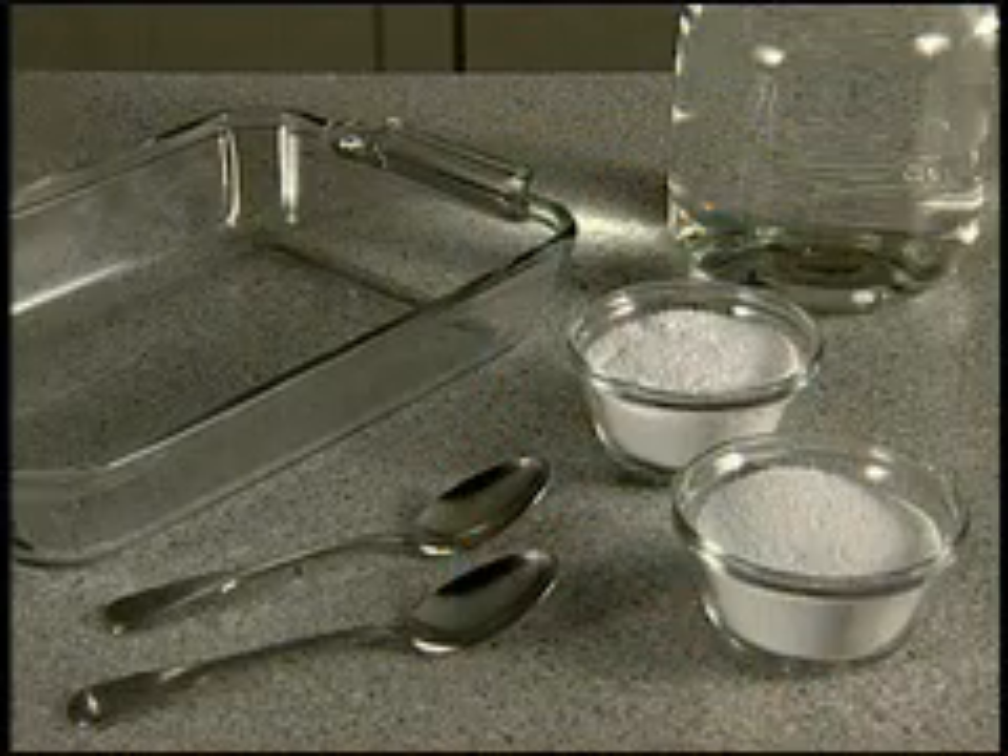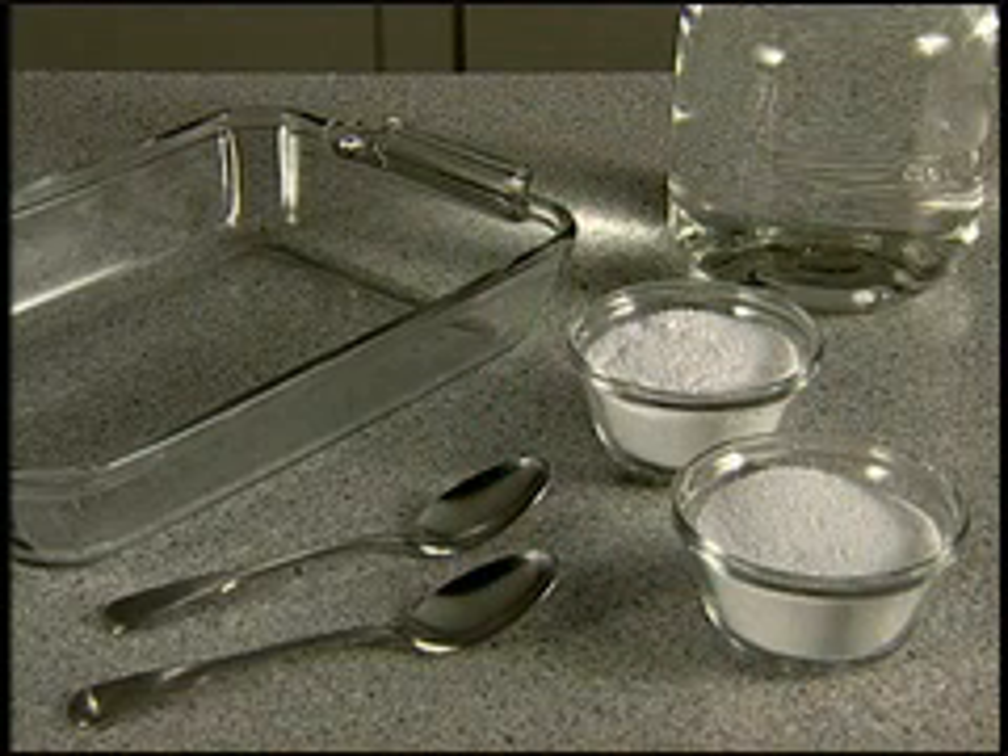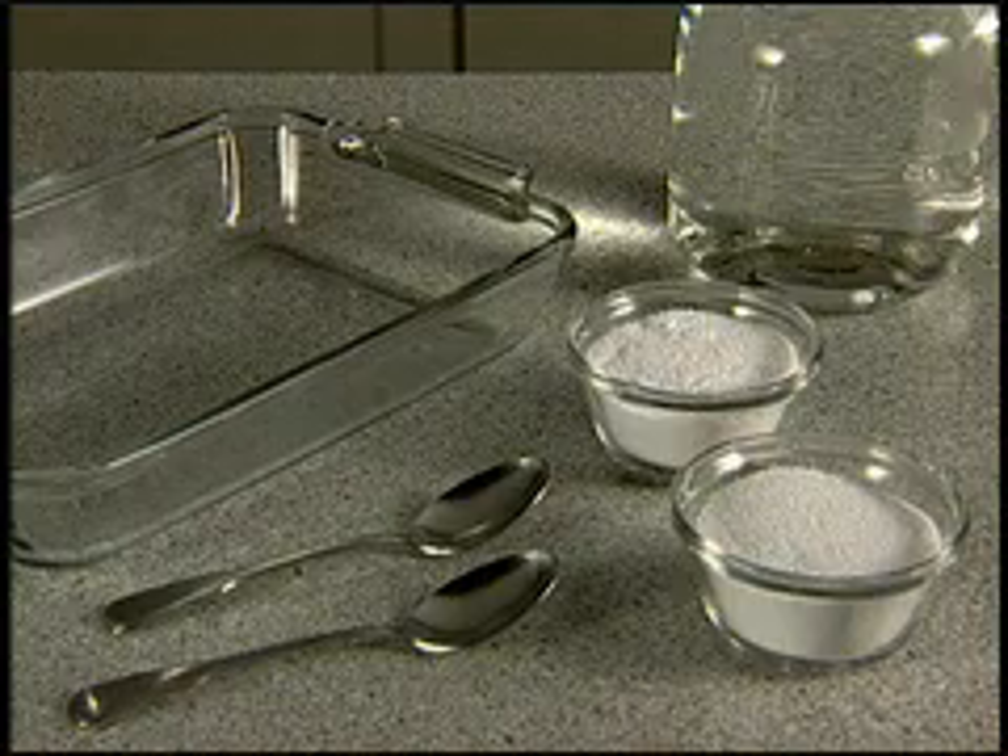To demonstrate this, you'll need SA8 with BioQuest, a competitive powdered laundry detergent, two spoons, a clear glass baking dish, and cold tap water.